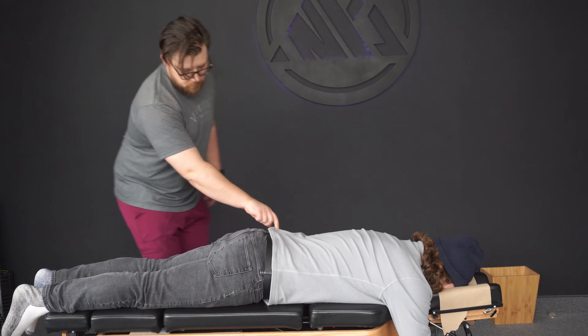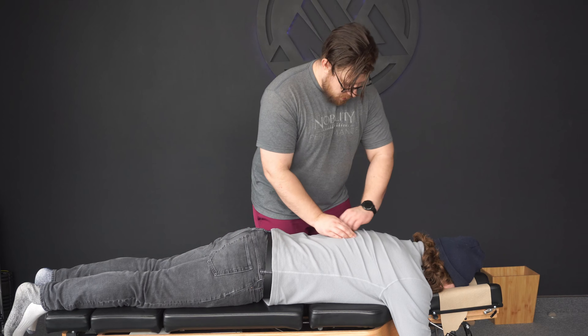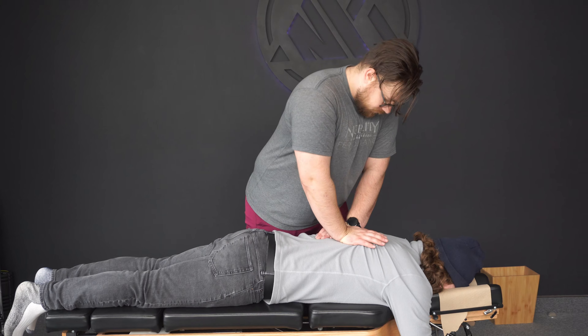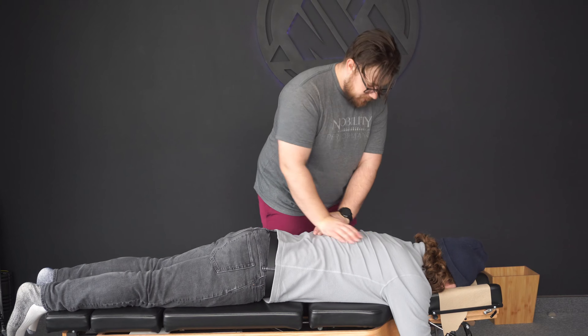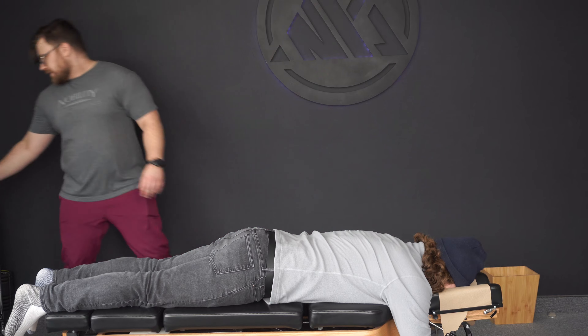And that takes a lot of pressure off that right side. I'll shift up here. And then nice to breathe in. That felt great.